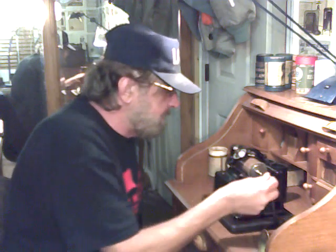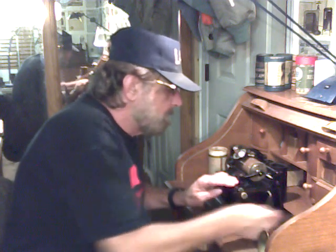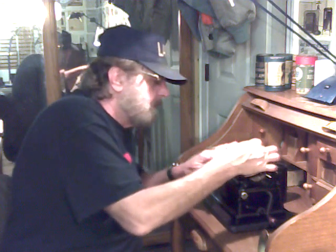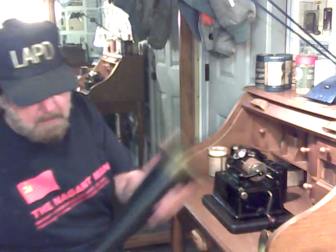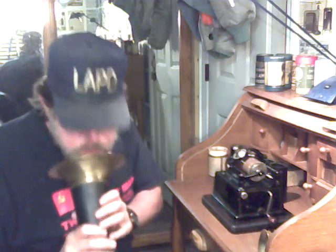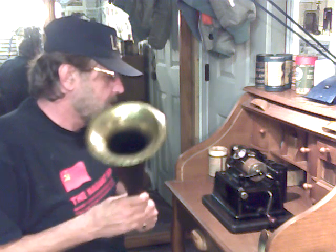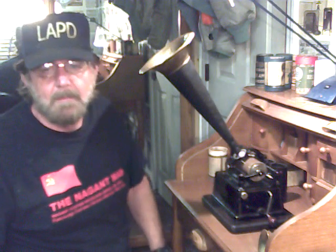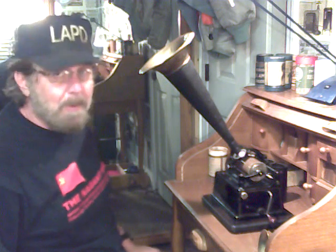I installed the cylinder back on the machine, gave it a couple of cranks — 10 or 11 — then grabbed a model C reproducer and a 14.5-inch half horn. I think you're going to be really impressed with the results.